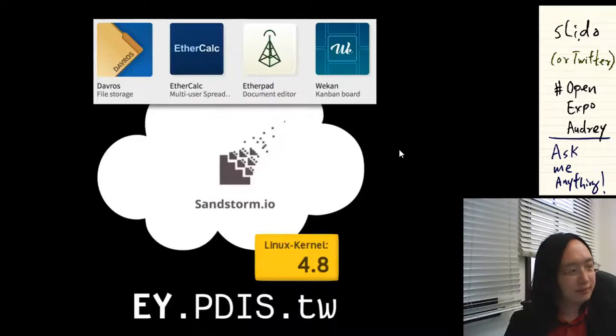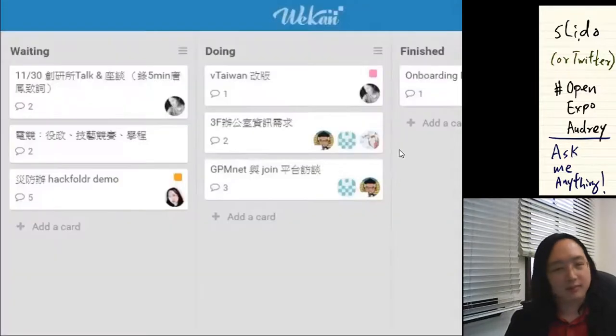After I became the digital minister, I built the same tools that we use in the startup and technology world — such as shared file storage, multi-user spreadsheets, editors and documents, Kanban boards, mind maps, and so on — in a collaborative manner, but behind the cybersecurity department's verified intranet, so that we manage the entire policymaking process to encourage collaboration between ministries, units, the public sector, the private sector, and civil society.